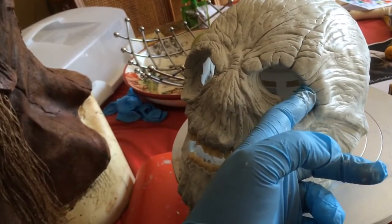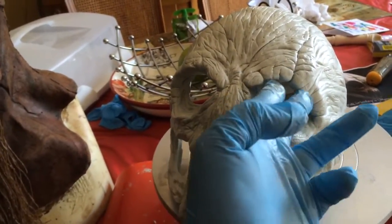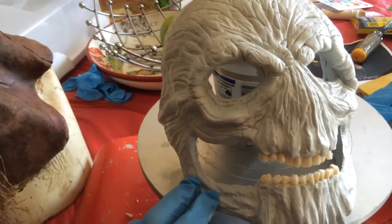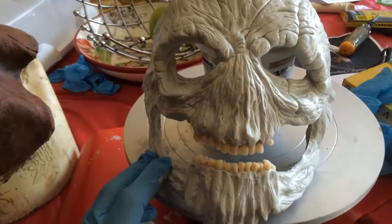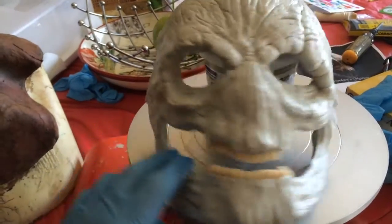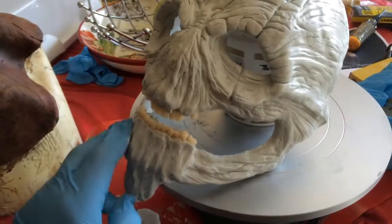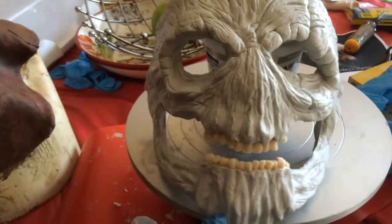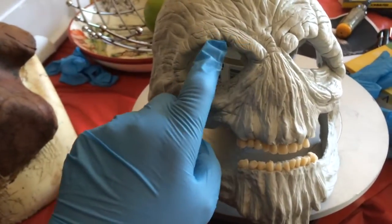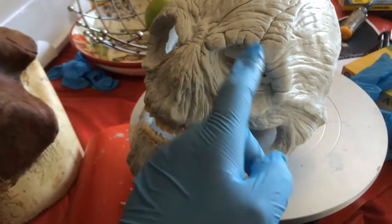So this eyebrow ridge here sagged with the weight of the epoxy sculpt as I was working on it. So I've got some Dremel work to do to take that out and get it to look more like this one. One of the things I do when working on epoxy masks is you decide on each side which feature you like better and then you make the other one match it. I really like the way this bone here looks so I'm going to make sure that one matches it in shape. The great thing about epoxy sculpt masks is that you can add more material to strengthen up an eyebrow ridge, and if you want to reduce this one you can Dremel it away.